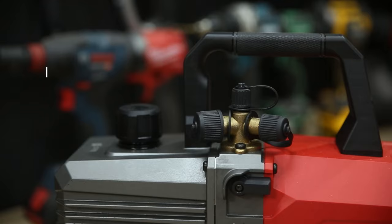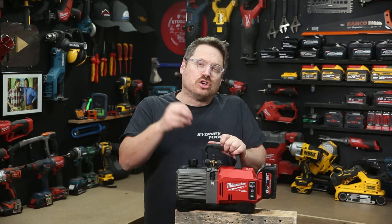Just below the carry handle, you've got three inlet ports, through which the tool will move 5 cubic feet, or 141 litres of air every minute. And control-wise, it couldn't be simpler.